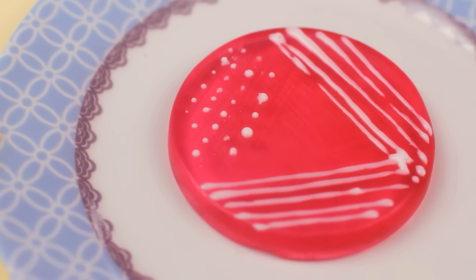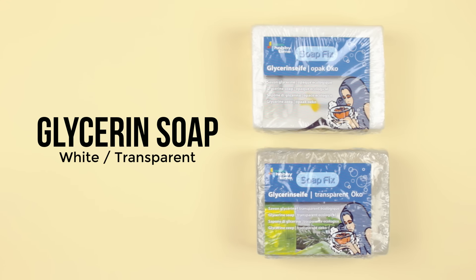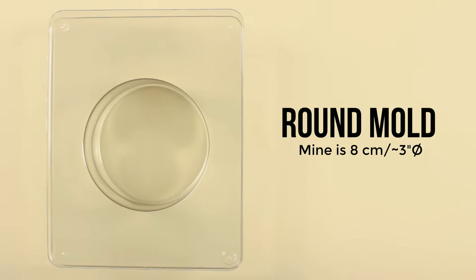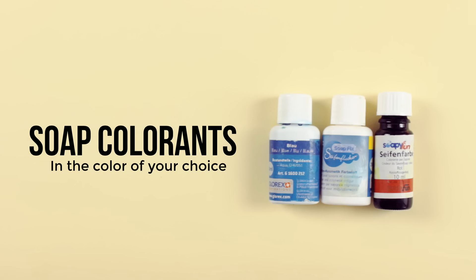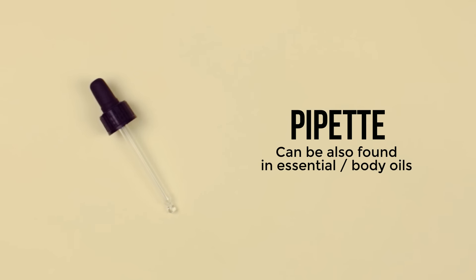Let's start with the Petri dish soaps that can represent any bacteria you want. You will need white and transparent glycerin soap, some bowls to microwave it, a round mold — or if you want to level up your Petri dish soap game, you can actually use real Petri dishes that you can buy on Amazon or eBay. Then you're also going to need soap colorants, soap fragrance of your choice, rubbing alcohol to remove any bubbles, and a pipette for the details.